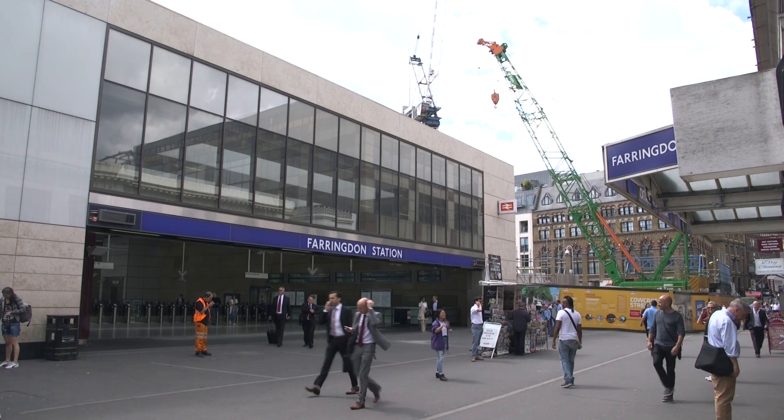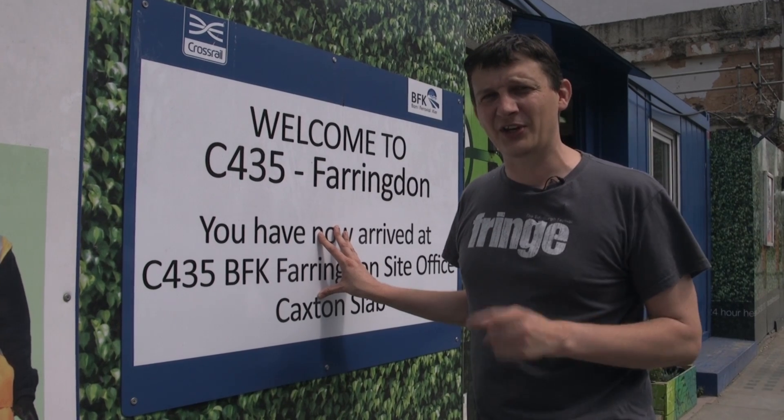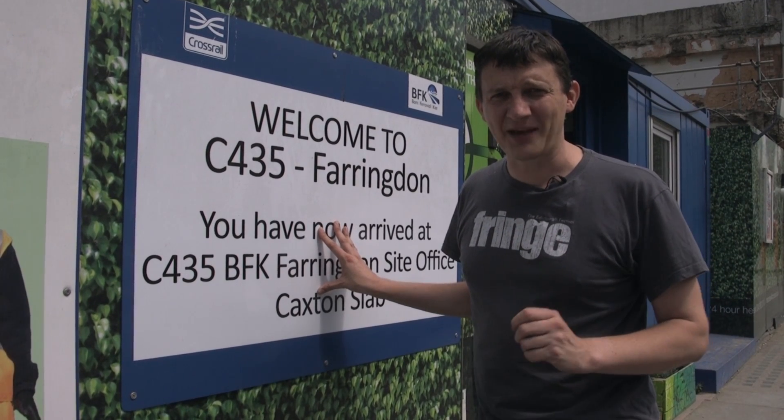We're at a Crossrail site, Farringdon to be precise, and the last tunnel boring machine, Elizabeth, has turned its last turn and we're going down to the depths to have a look.